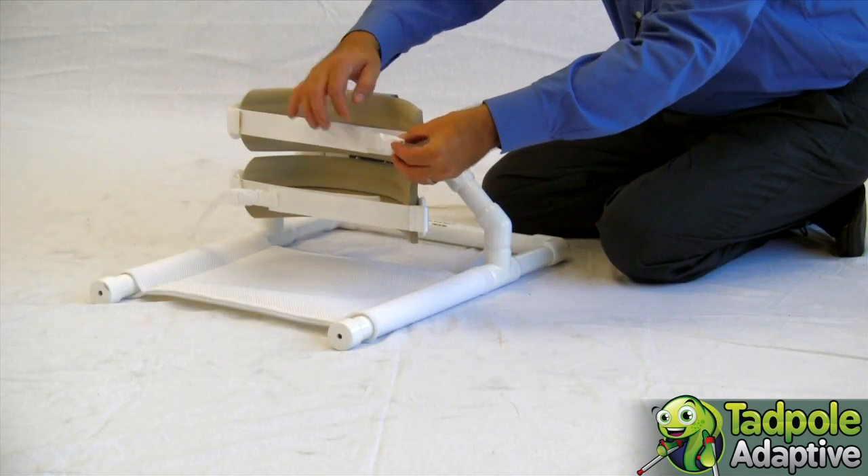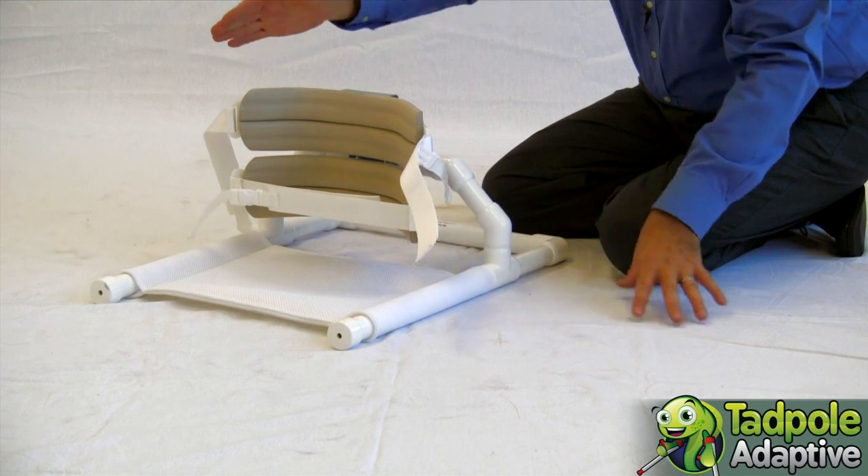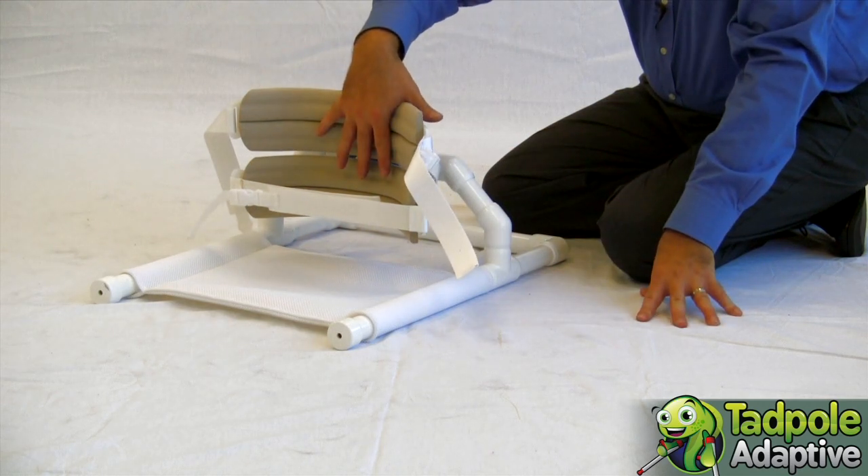The child is placed by opening the strap, undoing the Velcro, and placing them in the device.